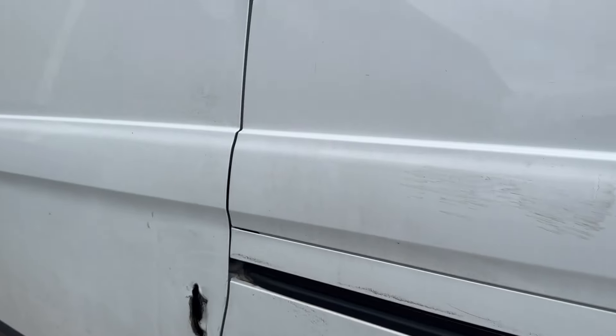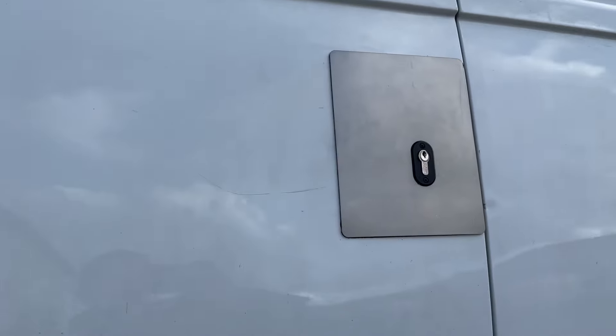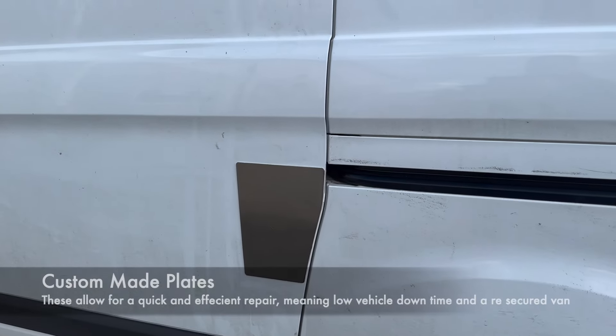We'll pop back after we've done this. Welcome back to the second part of our video showing you how we've got this van secured. If you'd seen the first part, you'd see there's quite a big substantial hole in the front of this door and also down at the lower part of the door.